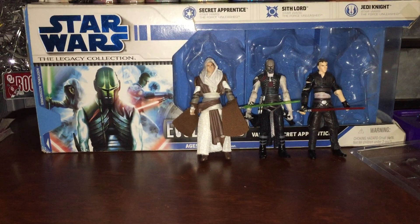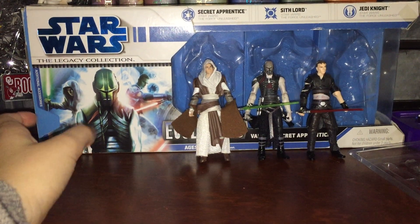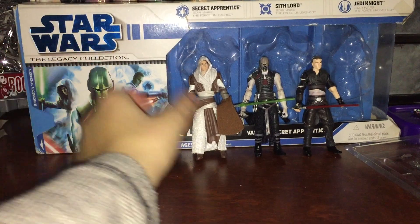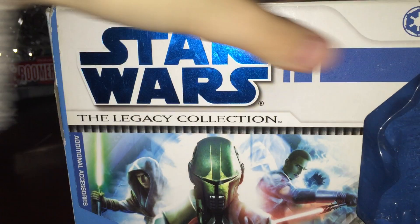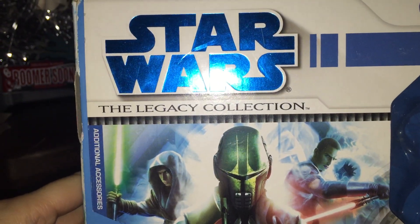So without further ado, I kind of want to get started. I'm going to one-hand this literally because I'm using the other hand to hold up this phone camera. Let me set these guys down because they'll fall over.